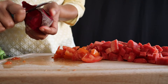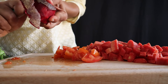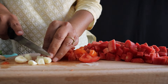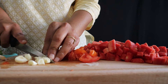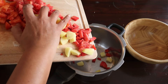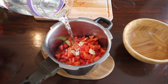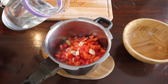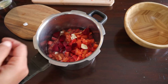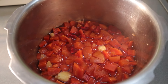Then we'll take half a beetroot — beetroot helps with detox and also helps build blood. We'll also take some garlic, or ginger if you don't like garlic, and a small chopped potato. We'll add water and cook it, and once it cools we'll blend it.